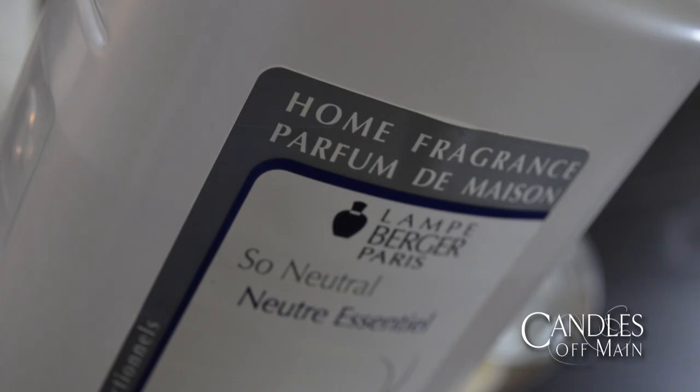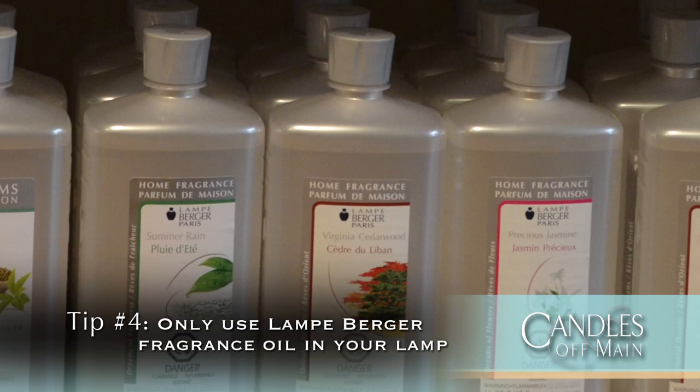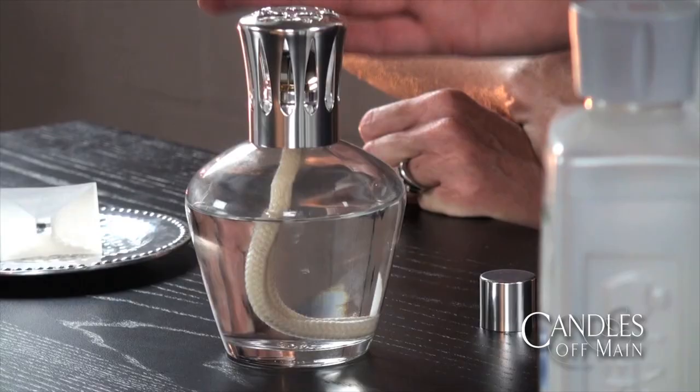Also, always use Lambergé oil. Don't put any other water, oil, or essential oil into your lamp — you will wreck your wick and it won't work at all. And finally, you want to make sure that the flame is completely blown out before you put the vented cap back on. If the flame is still going it will melt the cap and basically solder it onto the lid — and you've wrecked your lamp.